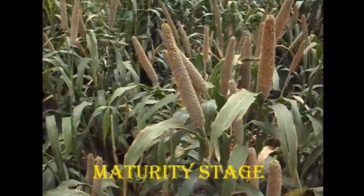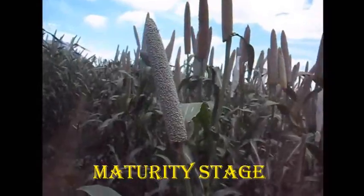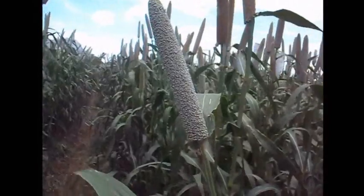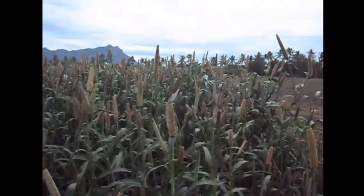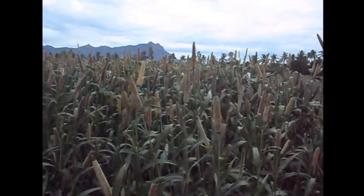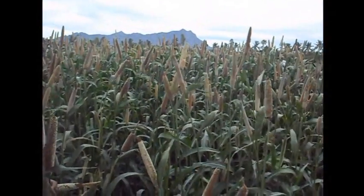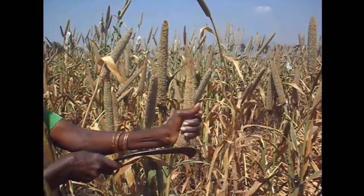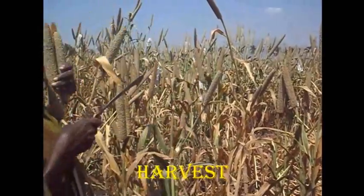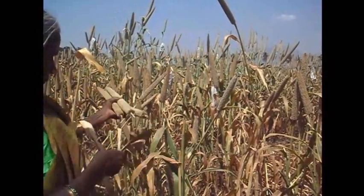During the maturity phase, irrigation must be given on the 79th day, making a total of 8 irrigations. At maturity, leaves will turn yellow and present a dried appearance and the grain will be hardened. For harvest, ear heads are cut separately and straw is cut separately after a break and allowed to dry in the field.